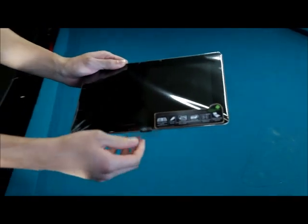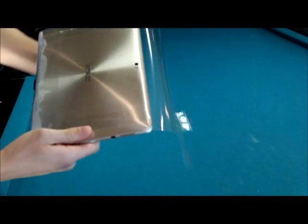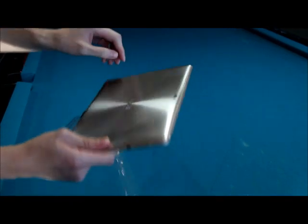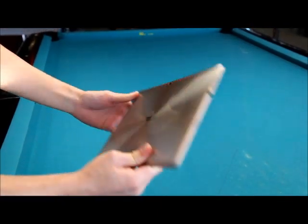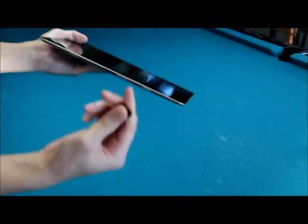This is my favorite part of any new gadget — I love the sound of ripping off the plastic. This one comes in champagne gold, which is a bit of a mix between silver and gold, as you can see on the back. Very beautiful.